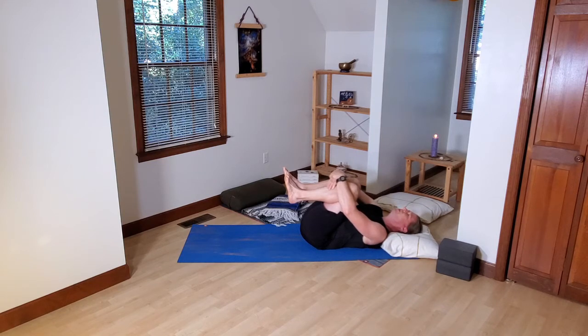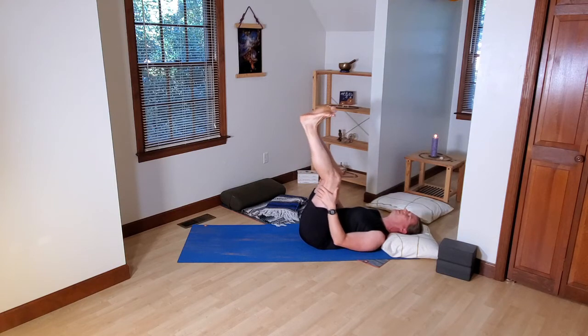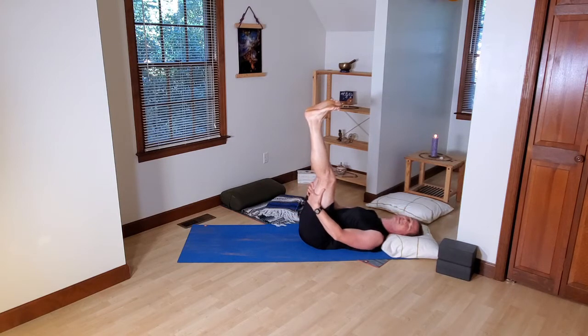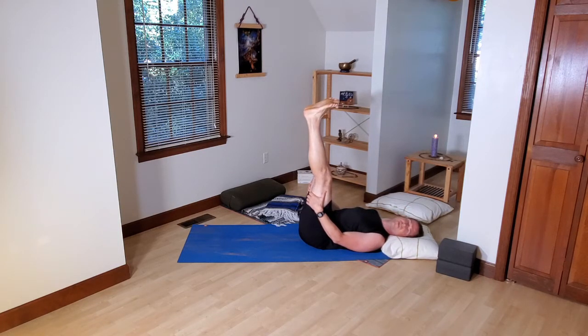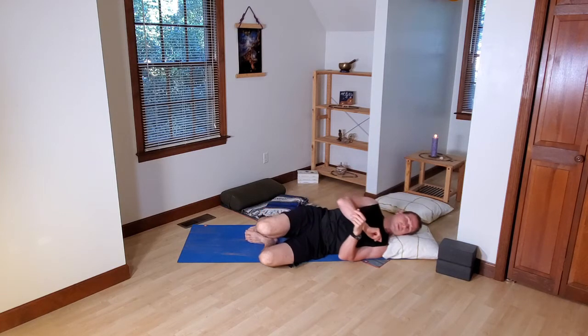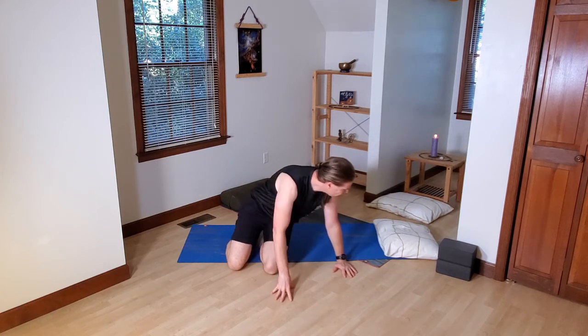After a breath or two, gently extend your legs up towards the ceiling — press the heels of your feet up. Your hands can lay on the sides of your torso or clasp the back of your thighs for stability. This is a pose often called Waterfall — basically legs up the wall without the wall. Then bend your knees, bring your feet back down to the ground, gently roll to one side, and make your way to hands and knees, onto all fours.